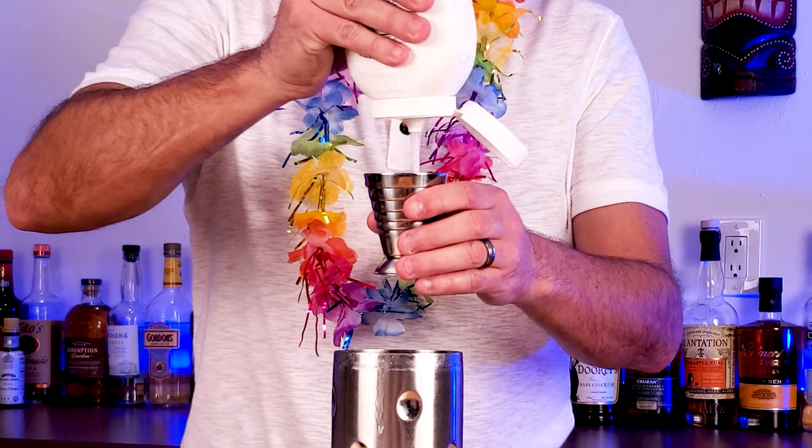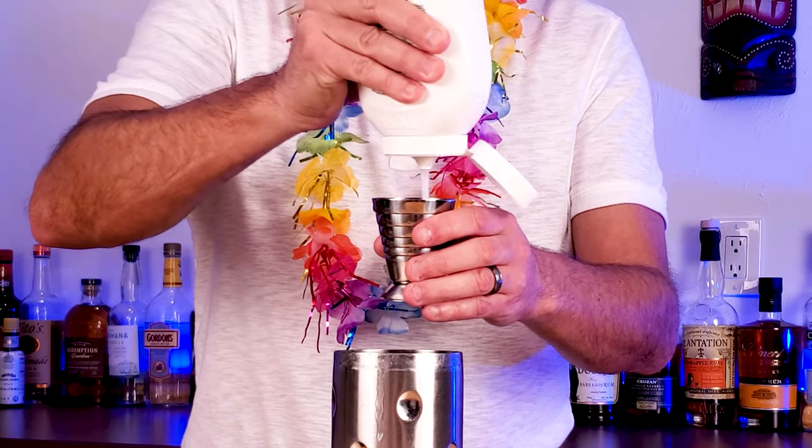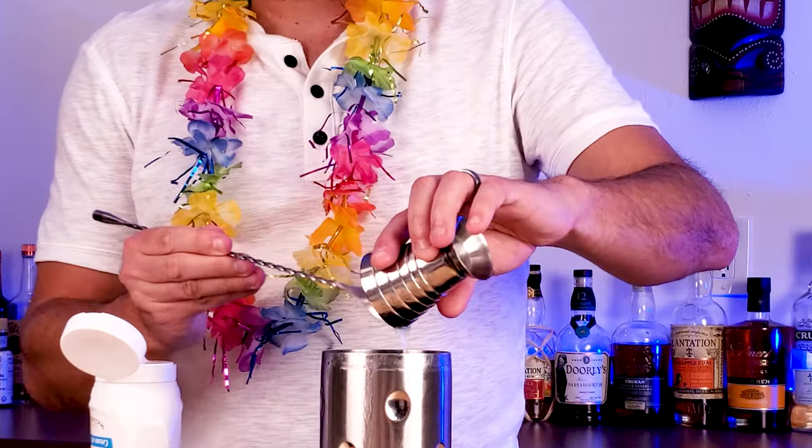Little tip here — if you're grabbing this from the fridge, make sure you give it a little time to warm up, because otherwise it's quite the handful trying to add it to your drink.